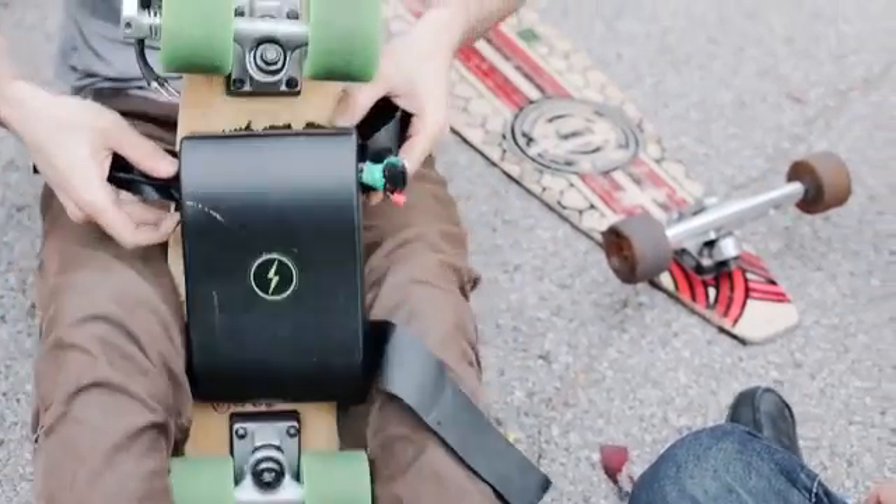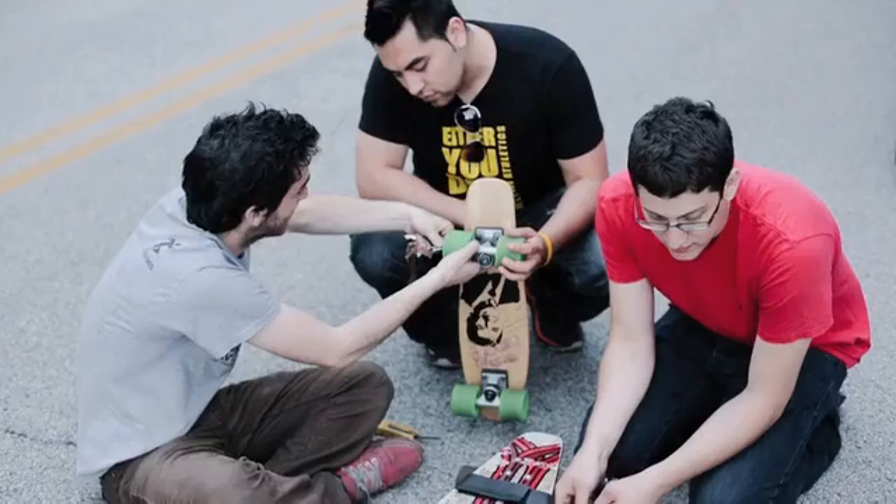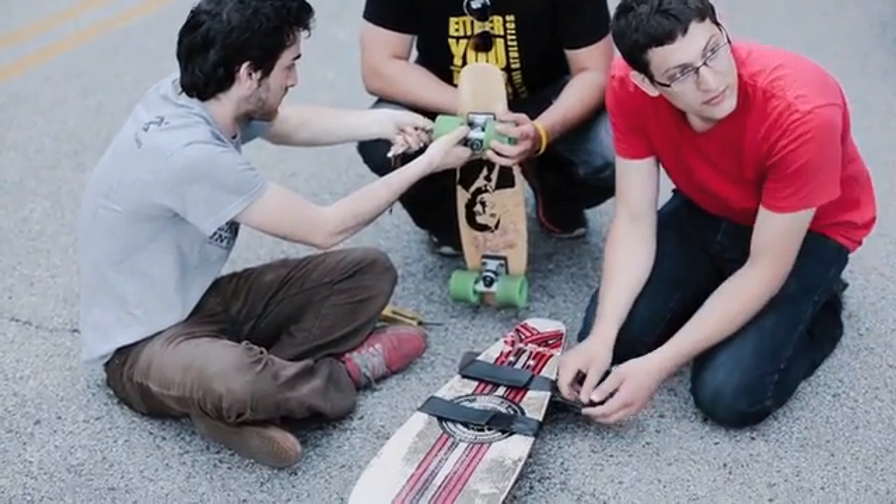Kickr will work on virtually any longboard, making it the only electric longboard system that reuses every major longboard component. You end up adding almost no weight to the board you already have.